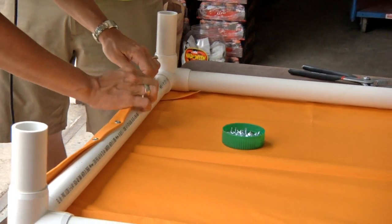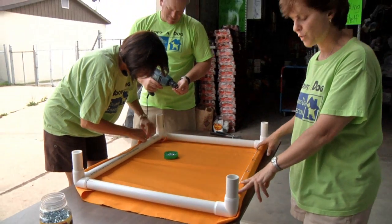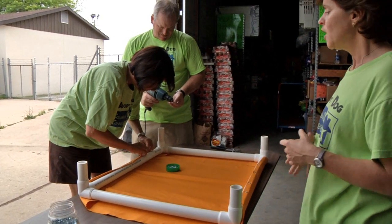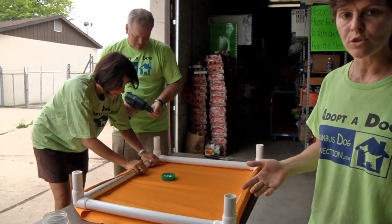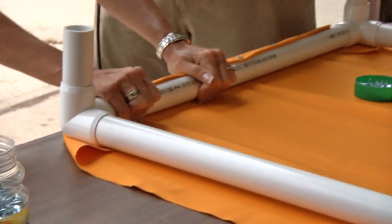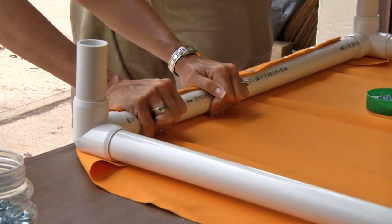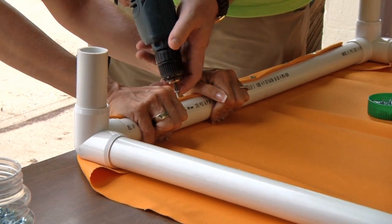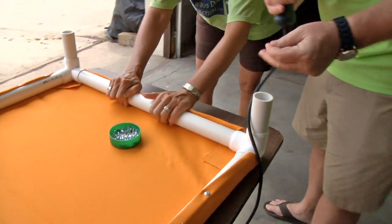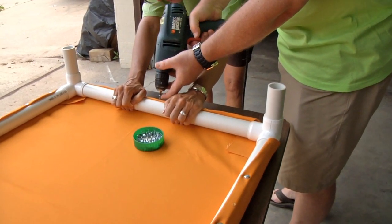Depending on which bed you're building, you're typically going to put four to six screws in each side. The more screws, the tighter the bed's going to be and the better it's going to hold — don't be afraid to put in too many screws. It's important to get screws close to the corners because the edges really need to stay tight. This is why it's so important to have two people, because the person holding has to keep everything together that you just folded.